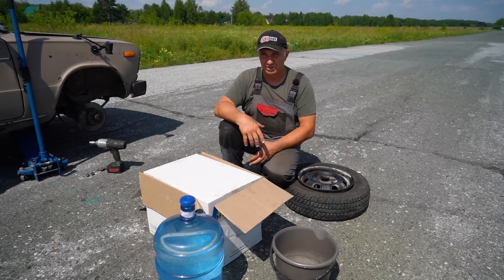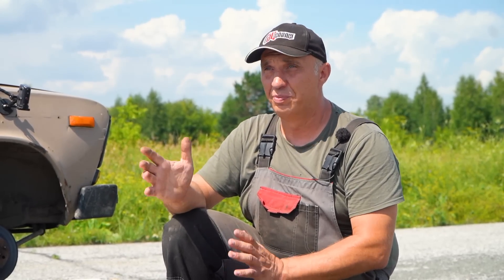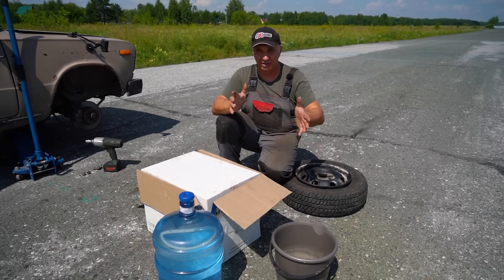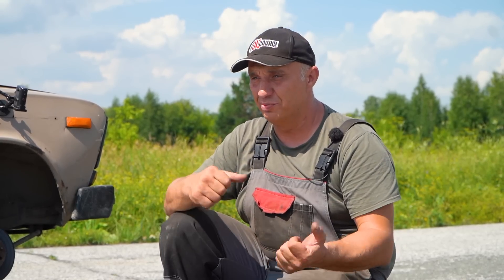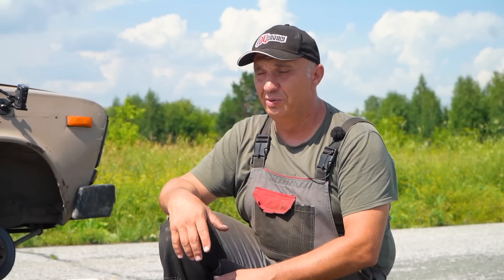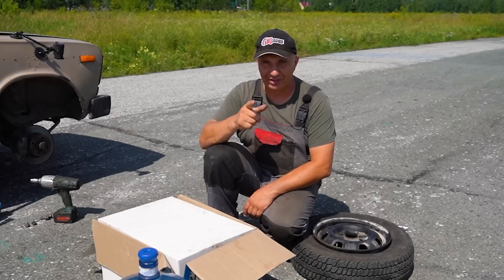Now, can you keep the car under control and make it go where you're pointing it? Say you're driving down the road and you need to make a lane change — you're doing that, and a tire explodes all of a sudden. Will you be able to complete your maneuver? That's the question. I guess we're about to find out. Okay, let's pour it in and get going.